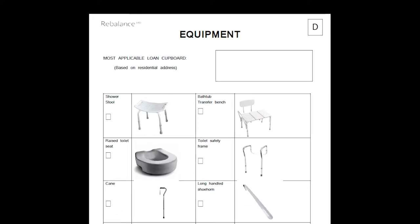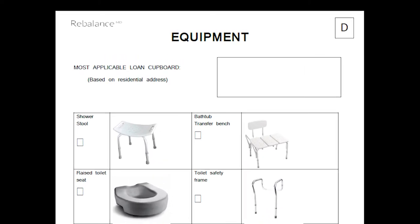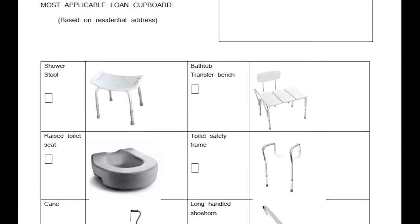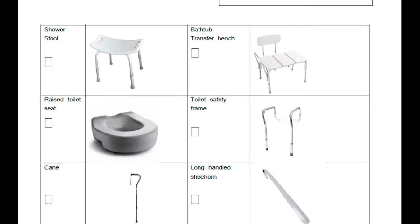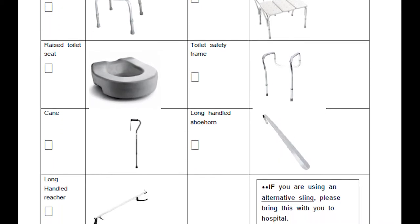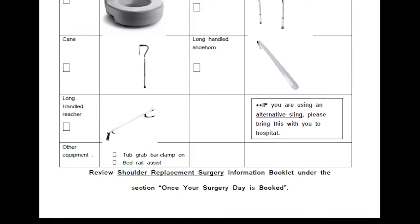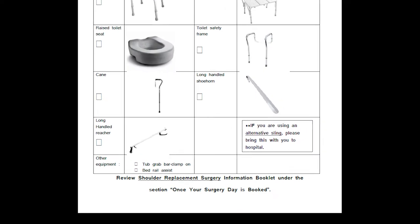You will need equipment to help with your daily activities after surgery. Form D is your equipment list. These are the recommended items that you will need for a successful recovery. You may not require all items depending on your situation. Most of the equipment can be rented or purchased from a local medical supply store such as One Bracing located at RebalanceMD. Your information booklet contains a list of places to rent or purchase medical equipment.